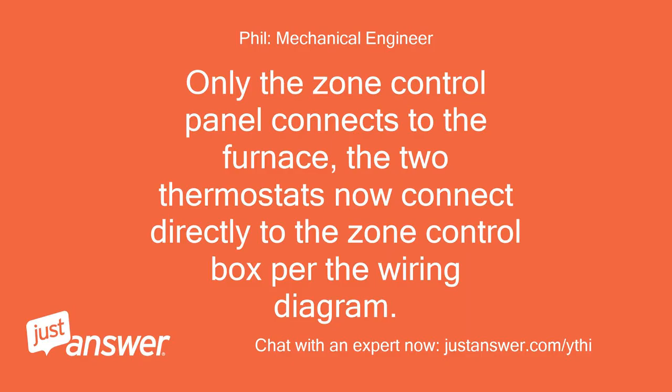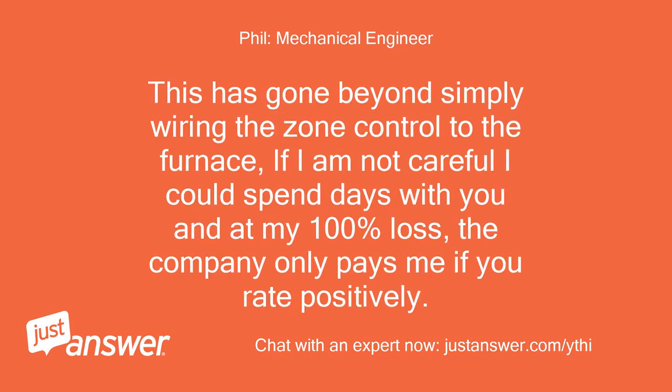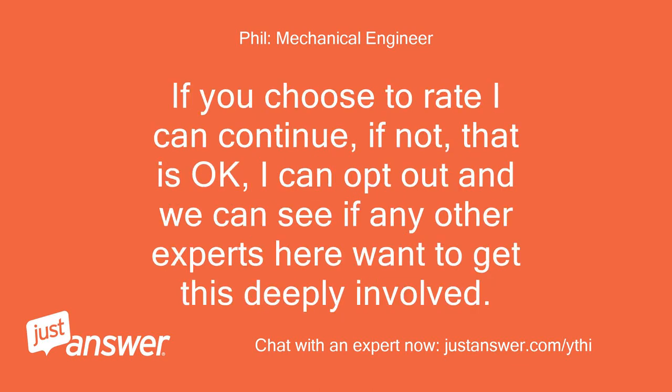Only the zone control panel connects to the furnace; the two thermostats now connect directly to the zone control box per the wiring diagram. Same with the zone dampers. This has gone beyond simply wiring the zone control to the furnace — if I am not careful I could spend days with you and at my 100% loss, as the company only pays me if you rate positively. If you choose to rate I can continue; if not, that is okay — I can opt out and we can see if any other experts here want to get this deeply involved. I hope you understand, thanks.